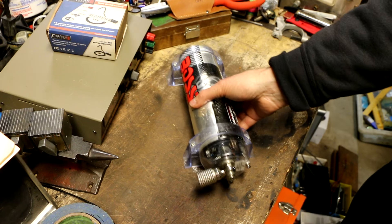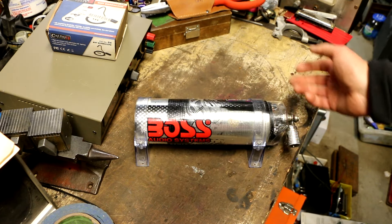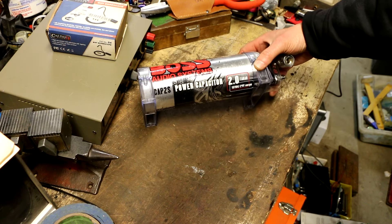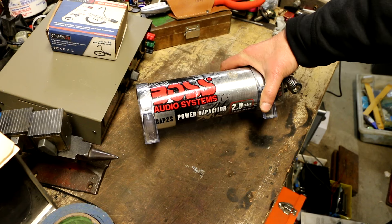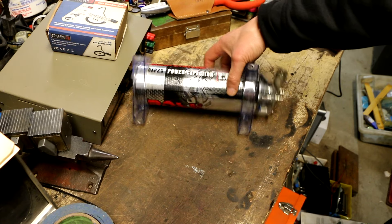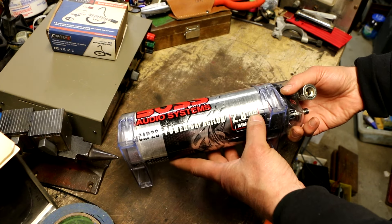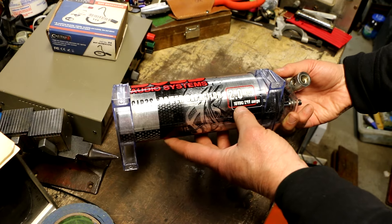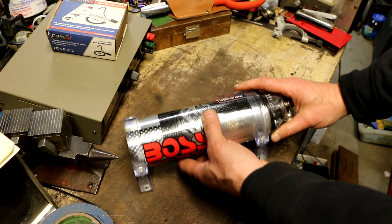This final item I picked up off a guy's table and I don't think he really knew what it was — he didn't have a bunch of other car audio equipment. I think he just picked it up cleaning out a garage. I have no idea whether or not it works, so I decided to take a chance and paid $5 for this. This is a Boss Audio Systems Cap 2S — a power capacitor, 2.0 Farad (not microfarads), 16-volt DC, 24-volt surge, which makes sense because it's for car audio systems.